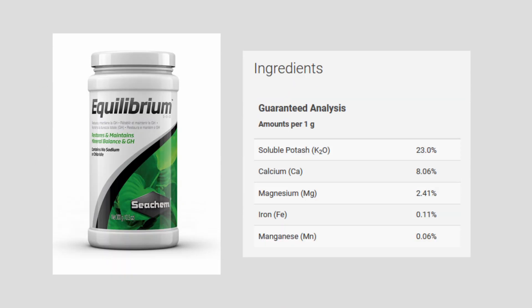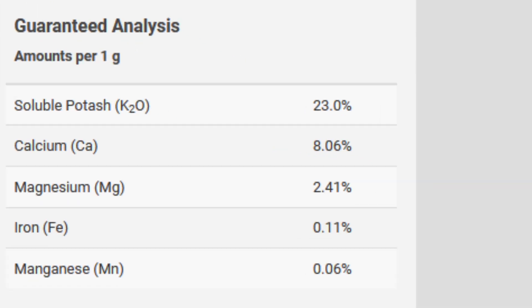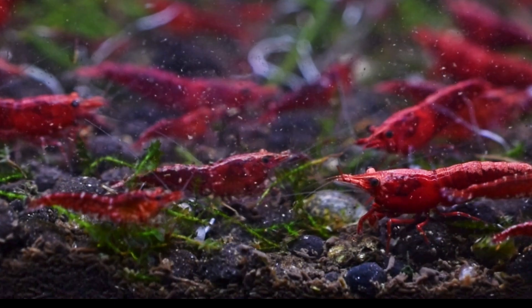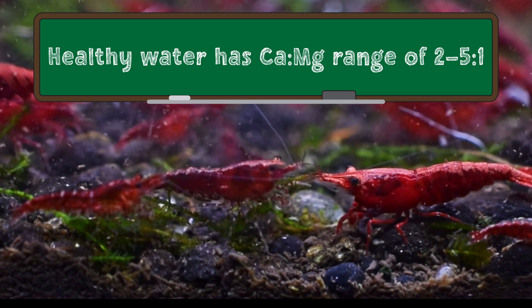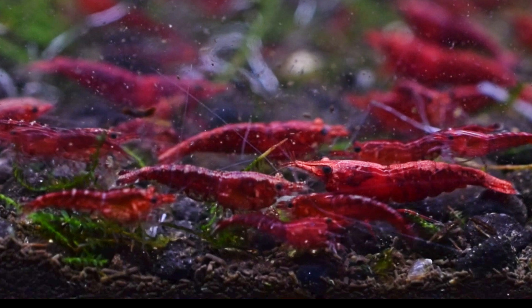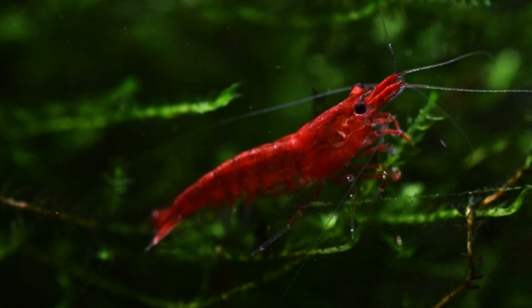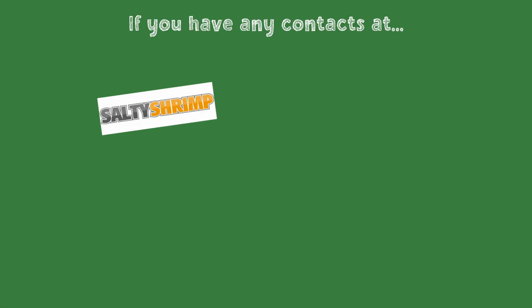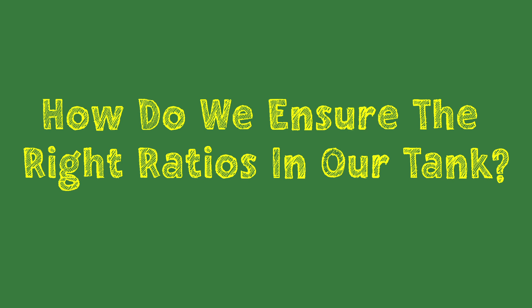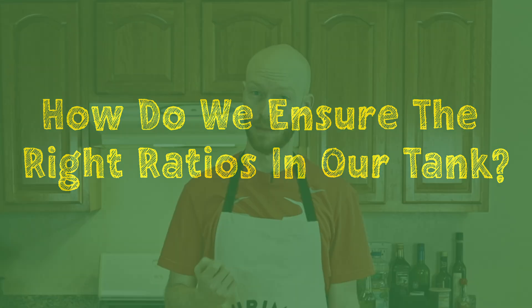Seachem Equilibrium, a remineralizer not specifically designed for shrimp, also fell within this range at about 3.3 to 1 mg per liter. From the current data, it seems there's a pretty wide range of calcium-magnesium ratios that shrimp can live in. I'd like to think that Salty Shrimp manufacturers have tested different ratios and found 2 to 1 is best, but I'd have to interview them to learn more. If any of you have a connection with Salty Shrimp, Dennerle, or any other shrimp remineralizer brand, I'd love to get in touch.